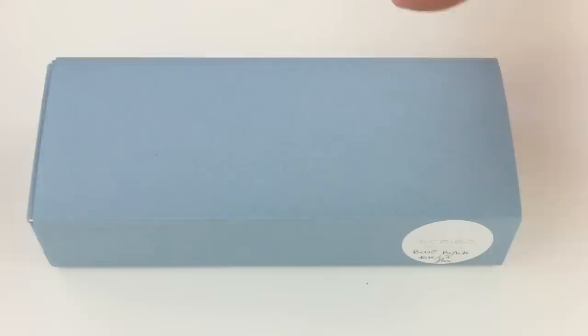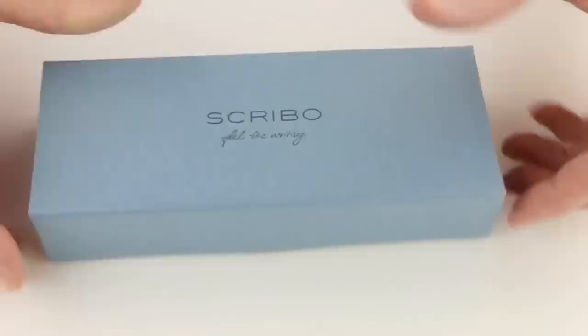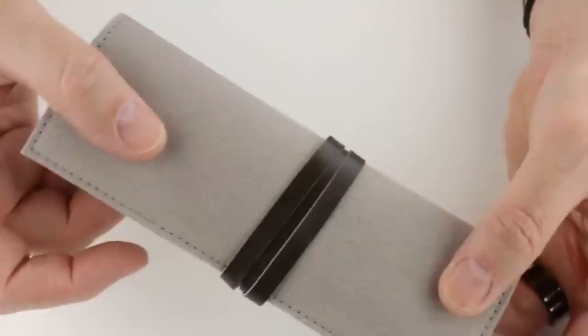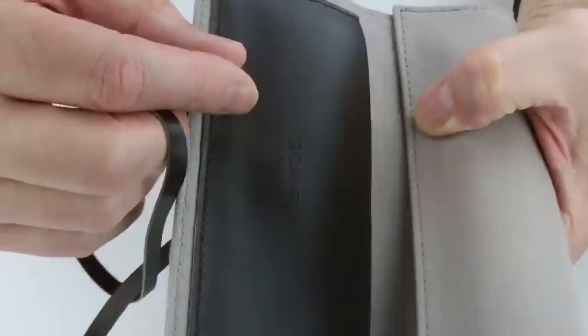This is the Scribo Fill Fountain Pen. It comes in a light blue cardboard box with a sleeve that slides off. Included is information about Scribo, the warranty, and a use and care guide. The light blue box has the Scribo logo on the lid with a magnetic catch, and it lifts open. Also included with the pen is a nice canvas pen wrap with a leather strap closure that unwraps. On the inside, one flap has the Scribo logo embossed on the leather.